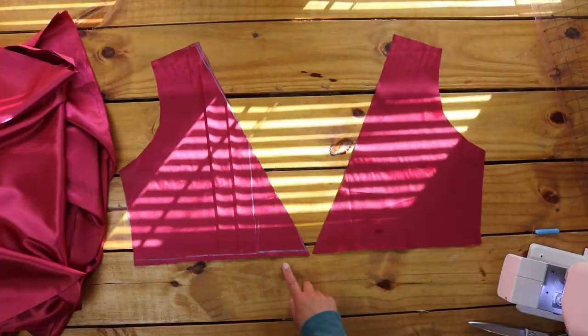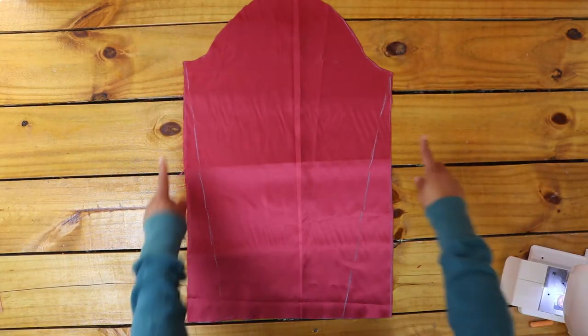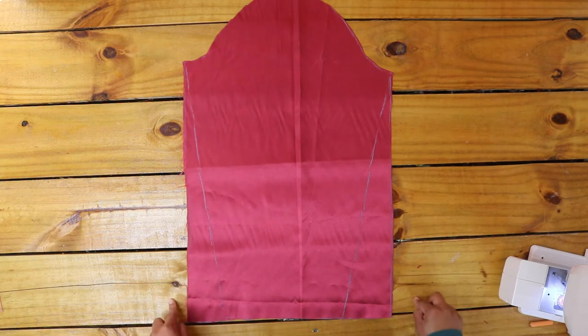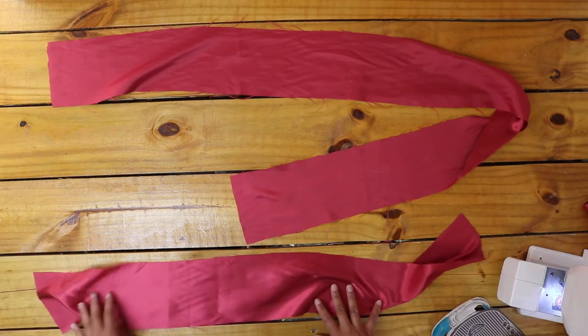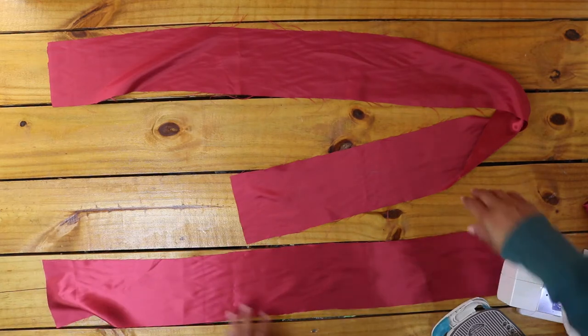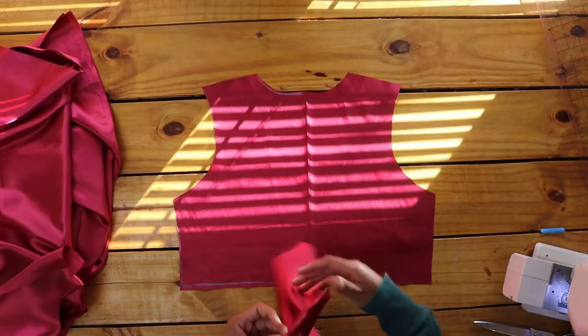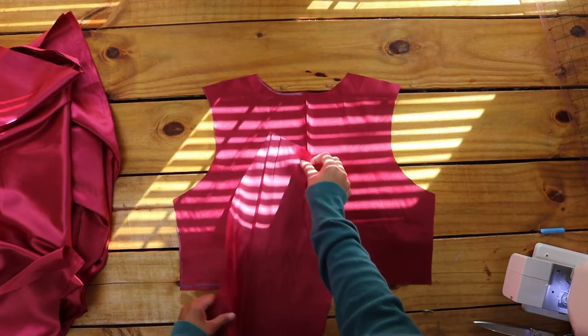For the sleeves, I traced my sleeve onto the fabric and extended the bottom sides out for a bell sleeve effect. I cut two strips of fabric for my two ties — the long one long enough to wrap around my back and tie at the front by five inches, and the short one just long enough to tie by five inches.